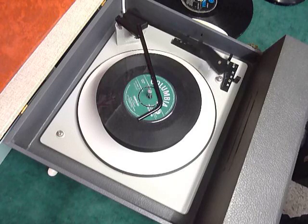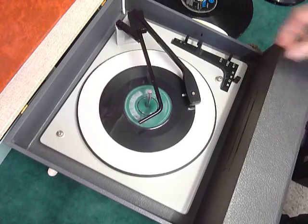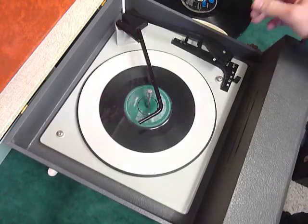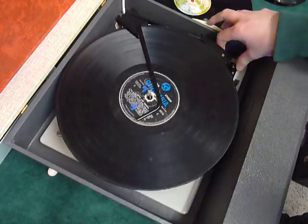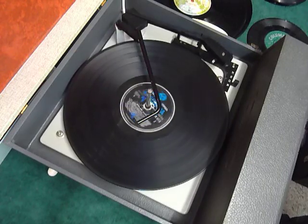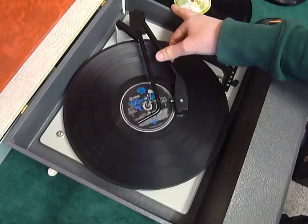Select auto again to skip to the next record. I'll also demonstrate with the start of a 12-inch record. The arm lifts off automatically at the end of the record.